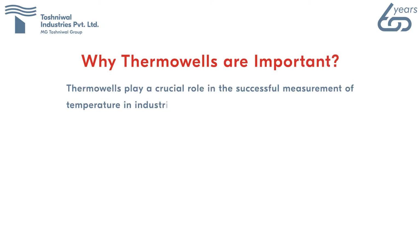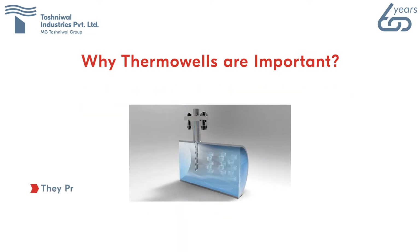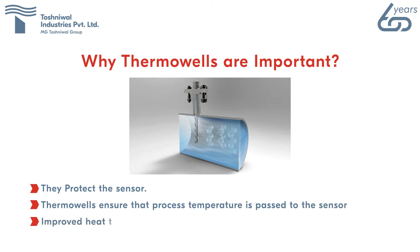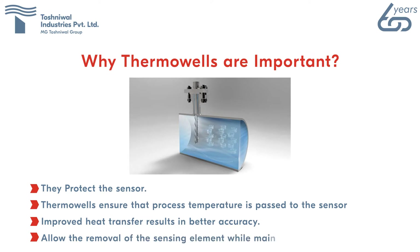Thermowells protect the sensor and ensure that process temperature is accurately passed to the sensing element. Improved heat transfer results in better accuracy. They also allow the removal of the sensing element while maintaining a closed system.